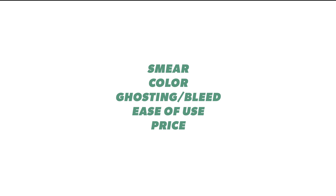We're going to evaluate these highlighters off of my basic criteria which is smear, color, ghosting bleed, ease of use, and price. But before we do that I just want to go ahead and hop in and talk about ease of use for a moment.